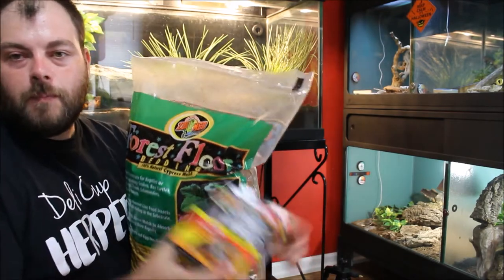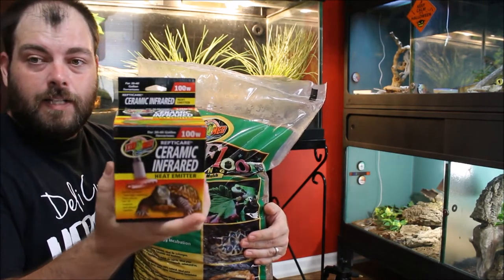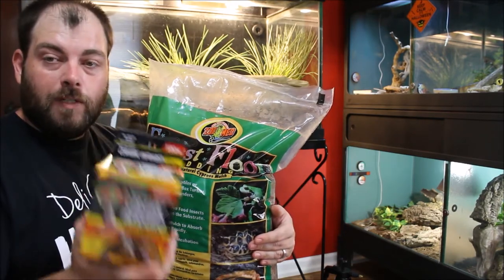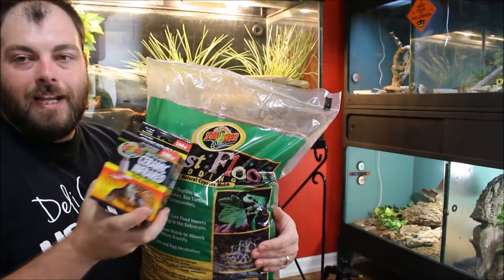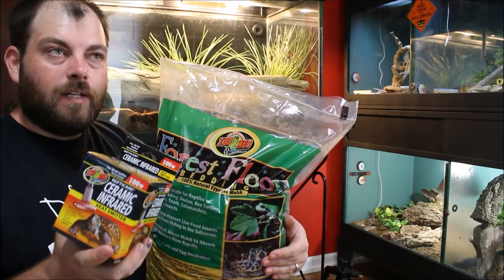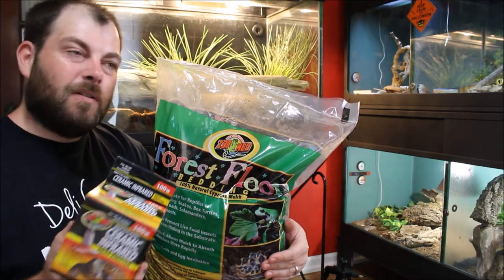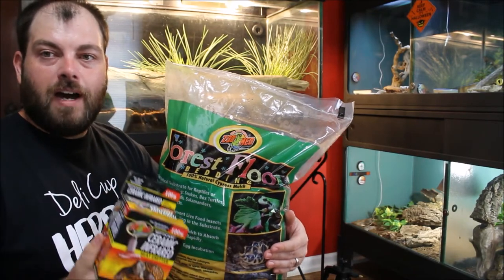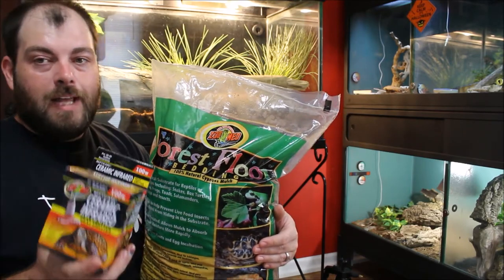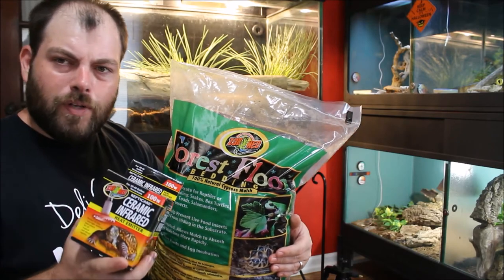I'll document the next couple of days to see if this can get to temperature and hold it there. Once I'm comfortable that I can maintain humidity plus temperature, we'll move in the Savannah monitor. My concern is that adding heat may drop the humidity, but as long as ambient cage humidity stays around 60%, ambient temperature around 80°F, the humid hide stays above 80%, and the hot spot reaches 125°F, that's the goal. If I have to spray too frequently, I've got a trick to address that.